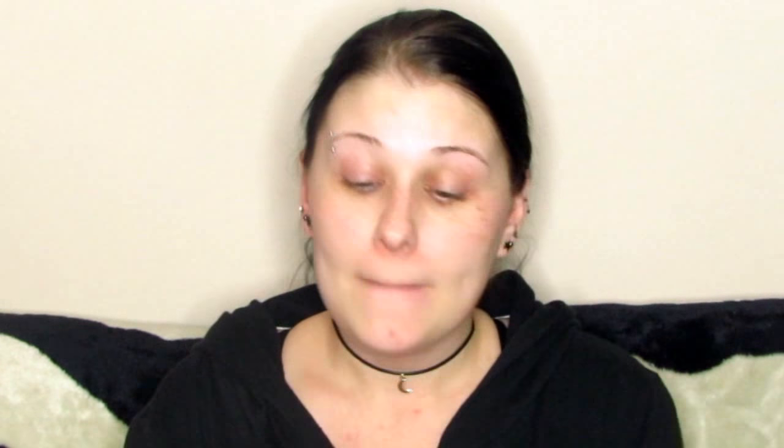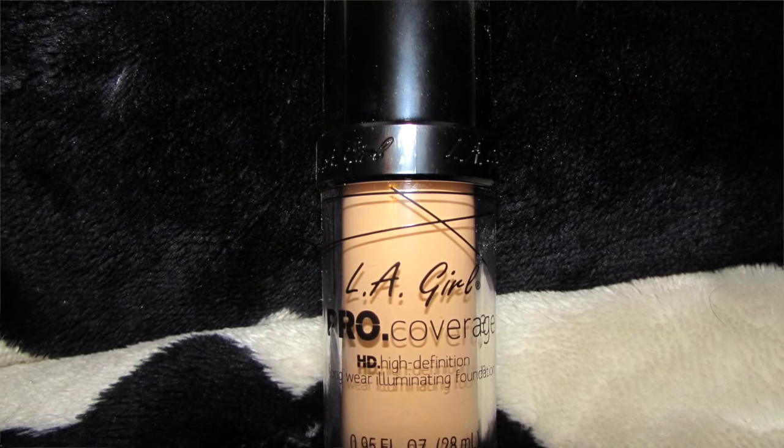I'm excited about this because I've seen it all over YouTube — the LA Girl Pro Coverage Foundation HD Longwear Illuminating Foundation. I'm super excited about this. I got it in light, or fair — I guess this was the lightest shade they had according to the website and Amazon. It is kind of warm-toned for me. It's kind of watery; I'm wondering if I'm supposed to shake it. I'm just going to dot it all over my face.